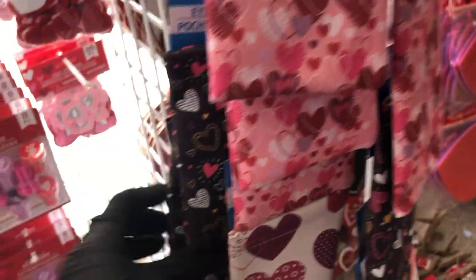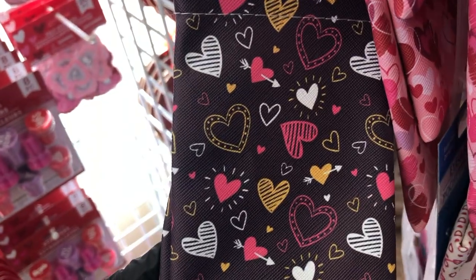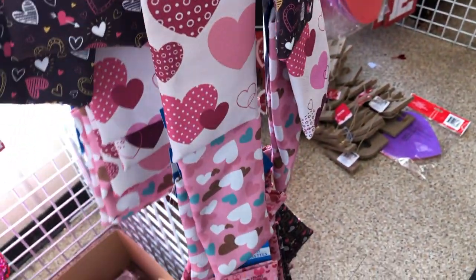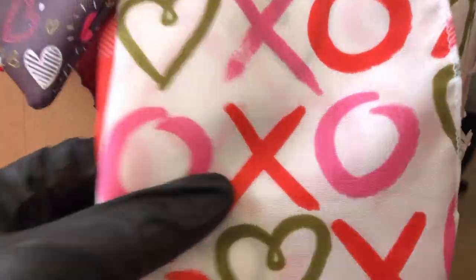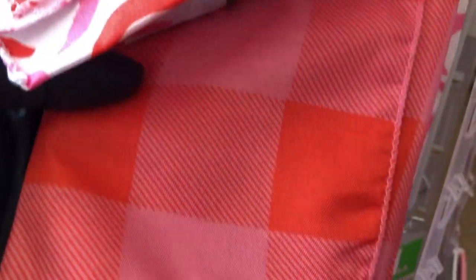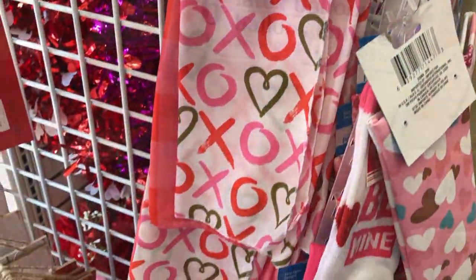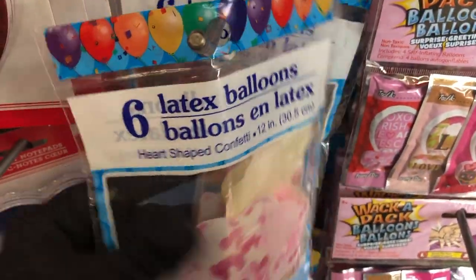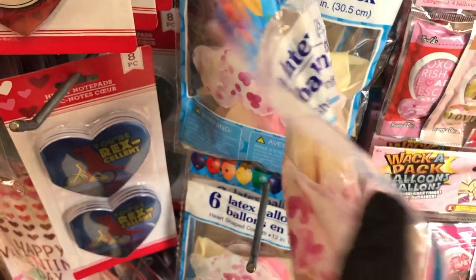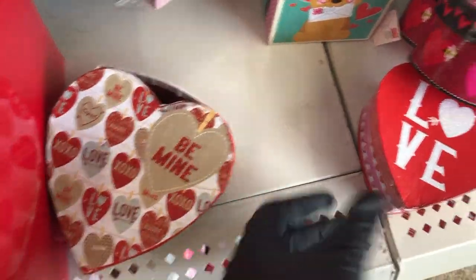The eyeglass pouches come in pink background, black background with hearts, and white background. Look at these bandanas — cotton, you get two in one pack — a pink and red buffalo check with 'XOXO.' They have heart-shaped confetti balloons, super cute, six in one pack. Here are some little heart-shaped boxes.